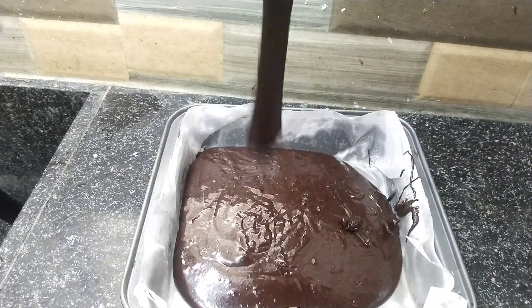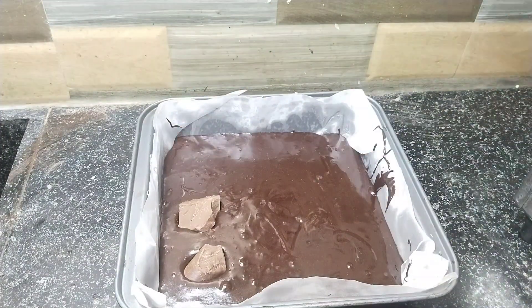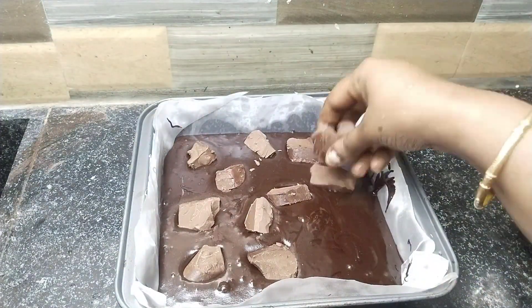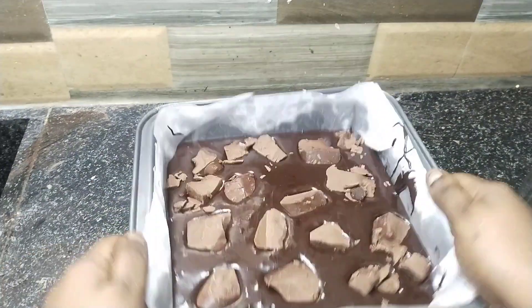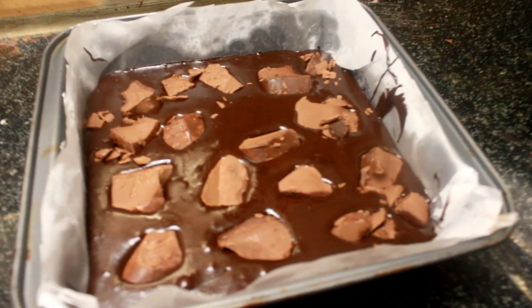I use a pan, 8 by 8 inches — this pan is perfect. You can use any topping. I use 180 degrees Celsius, and bake for 40 to 45 minutes.